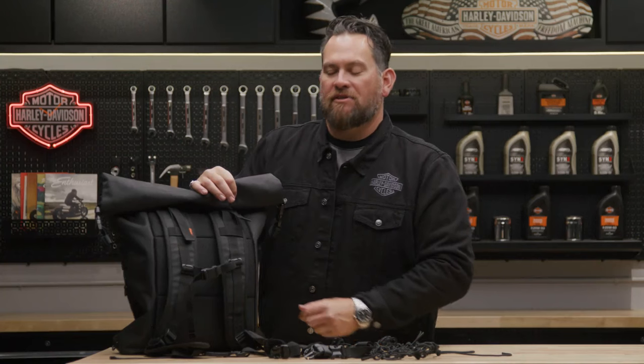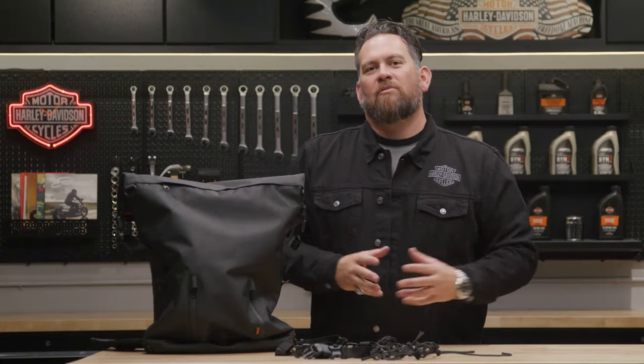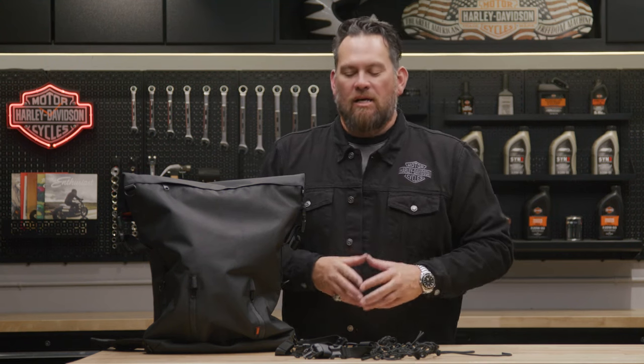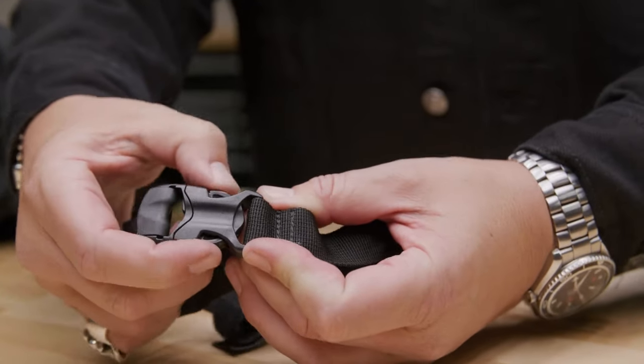Also on the chest and waist straps, it features the single hand action removable fidlock. If you decide you want your pack to serve as the pack mule, you can still mount it to a sissy bar or luggage rack with the four removable mounting straps and a series of mounting loops.